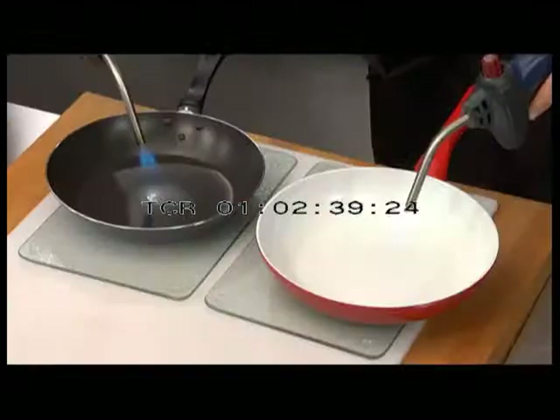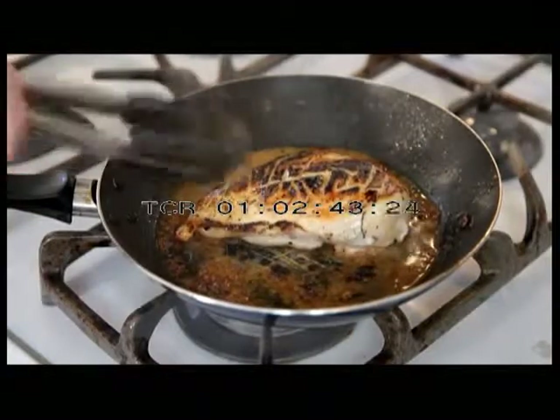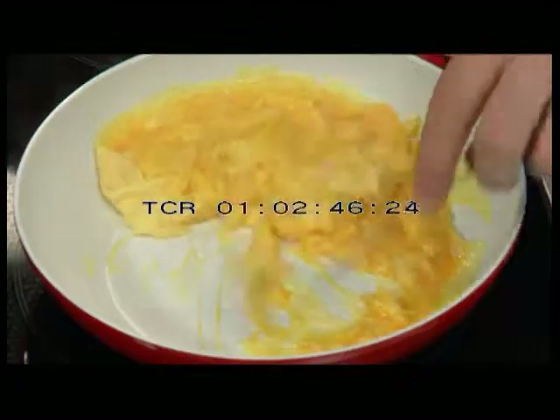Use it on any cooking surface — gas, induction, glass top, or electric. With ordinary non-stick pans, the coating comes right off the pan onto your food, so you end up eating contaminated non-stick materials and chemicals.